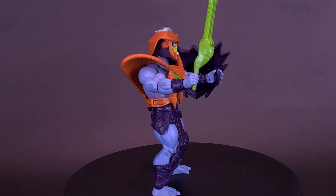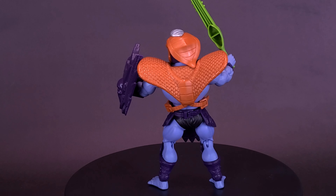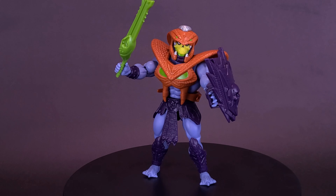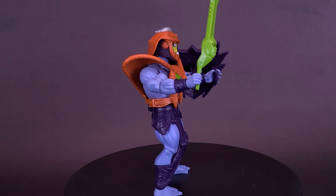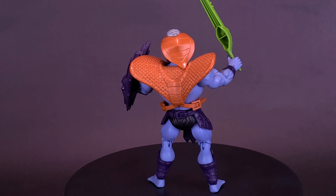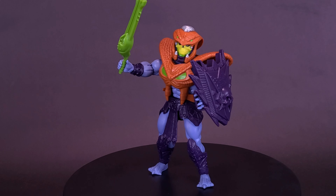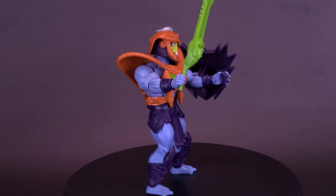I wish I still had that 2000X figure. I had it in my collection once but sold off all of my 2000X stuff and I really regret that. Even though those figures were very limited in articulation — usually around five or six points — they actually looked more better as statues and were really cool. Either way, what do you guys think of Snake Armor Skeletor? Is this one you'd consider picking up, or would you pass on it in favor of one that looks a little bit more like Skeletor? Let me know down below in the comments.